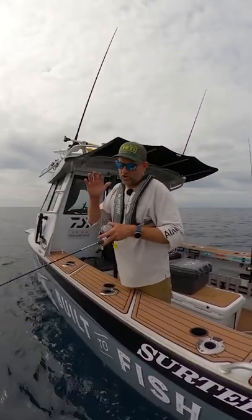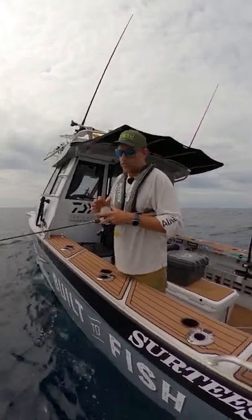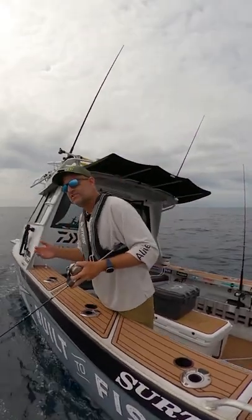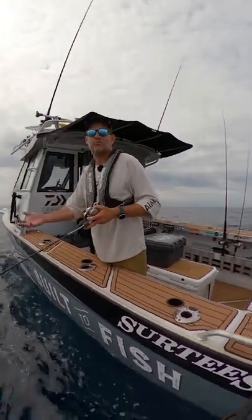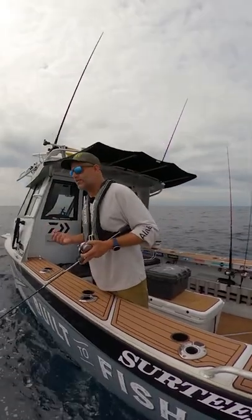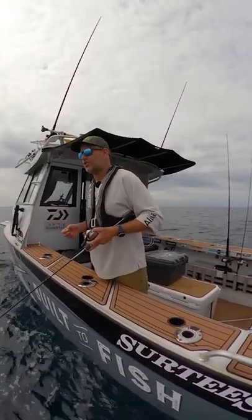Once I've started catching snapper I often like to run a really light setup. At the moment I'm running a small reel, a light rod, and six kilo braid. That gives a lot of enjoyment when I'm fighting the fish, and the added bonus is that it helps the fish come up nice and slow because it gets a chance to pull a bit of string on me. Generally as a rule, the fish don't seem to suffer too much barotrauma and they release really nicely.